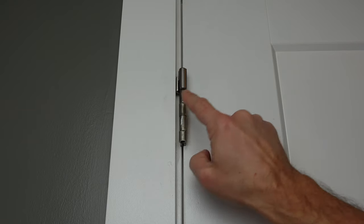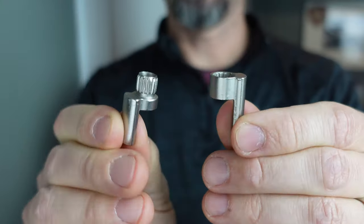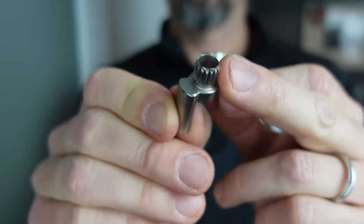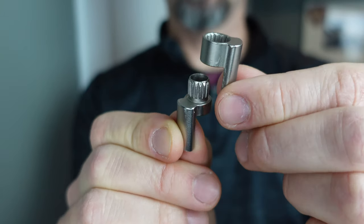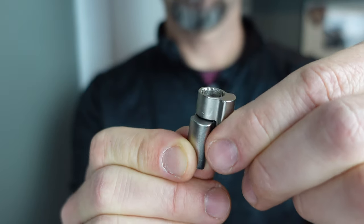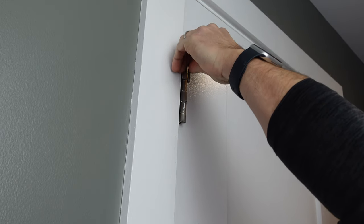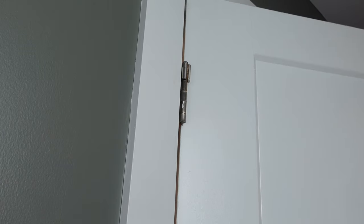The third option is similar to number two in the way that it mounts, but different in how it operates. It's called the Door Saver 3. It mounts on the pin of the top hinge of your door, but operates very differently — there are two distinct pieces. The first has a cam built on top, and you place the second piece on top. To adjust, you just lift and twist until you get the door travel where you want it. It's very easy to install and nicely concealed behind the trim on the side.